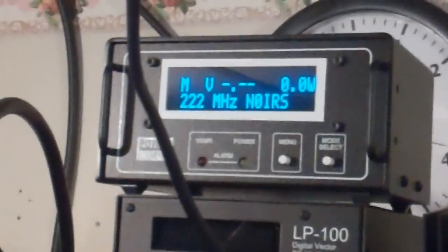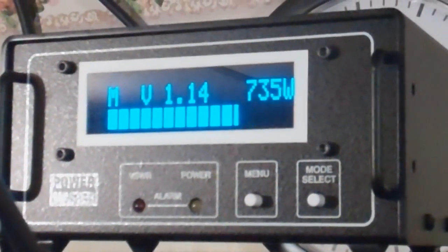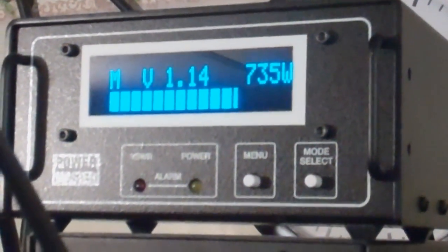Right at 1,100 watts on the meter. We're drawing right at the recommended 27 amps that Jim recommends setting the ALC to. Transmit mode, right at 1,100 watts. My Array Solutions meter is not a peak reading meter — it'll show about 735 watts on it.